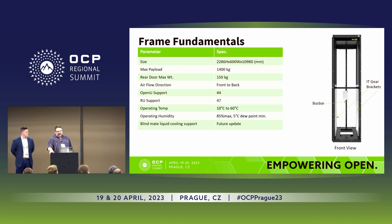This is a high-level summary of the critical specs. You have the size and payload there. The 150-kilogram rear-door max weight came out of the rear-door heat exchanger work from OCP. The airflow direction is front to back. We have open U and RU support with the maximum number of chassis slots. The ambient temperature range is 10 to 60 degrees operating, with a humidity of 85% and dew point listed. We also have samples of manifolds on the floor, and we'll be supporting blind mate liquid cooling at a later date.